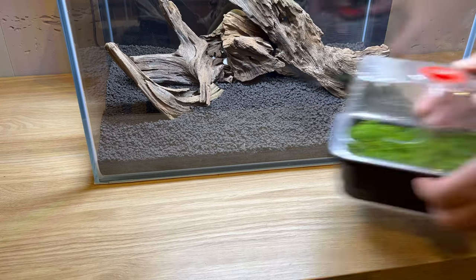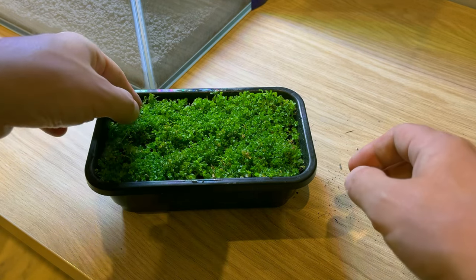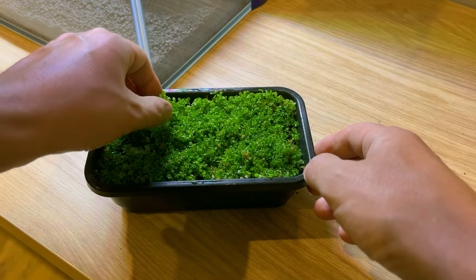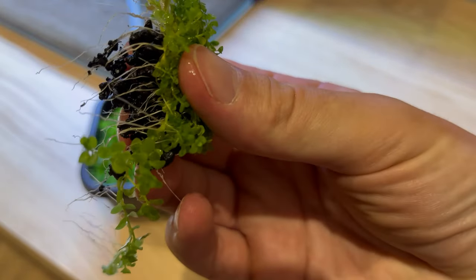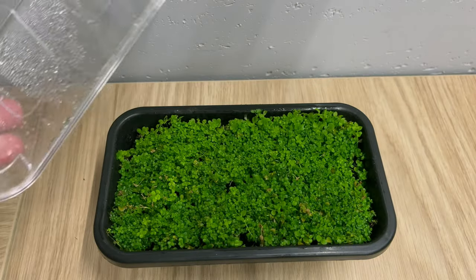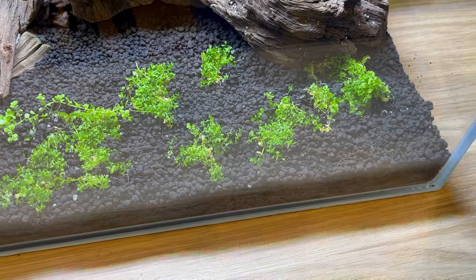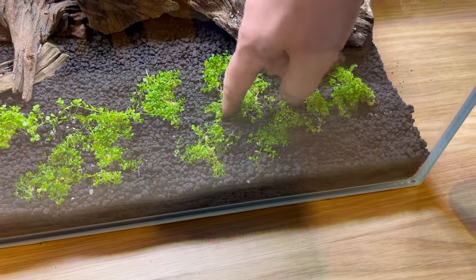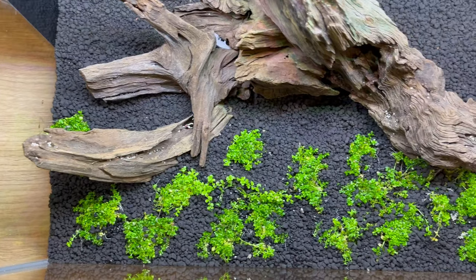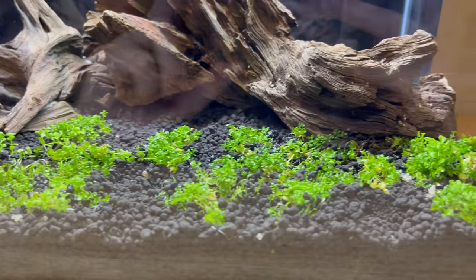We'll start planting with something really special — some of you might remember this. This is Monte Carlo that I grew myself, basically for free. I'll link the video in the description on how I did that — check it out after you're done with this one. I have a lot of it, so I'm able to spread it quite well across the substrate. There are obviously some empty spots, but it should grow over them in no time.